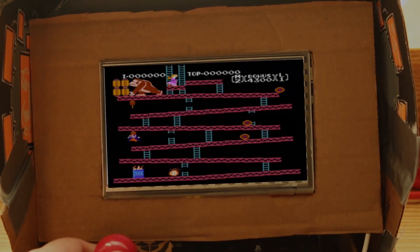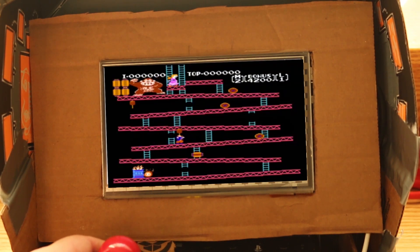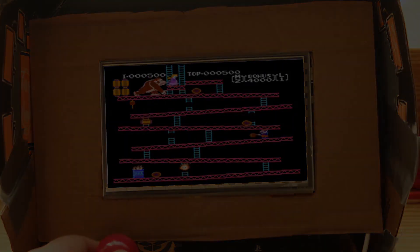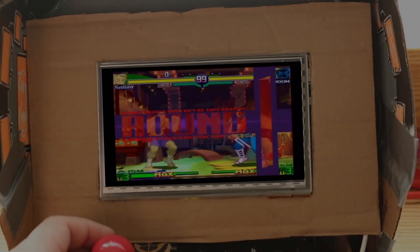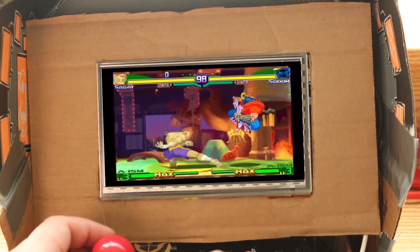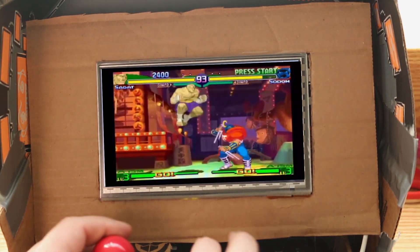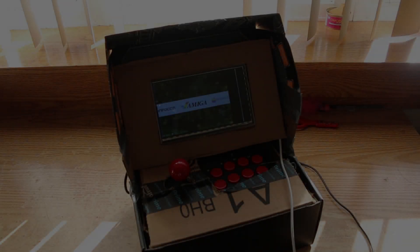Got some Donkey Kong going on the regular NES right here, and now I'm playing the PlayStation 1 version of Street Fighter Alpha 3. So that's pretty much my poor man's arcade build.